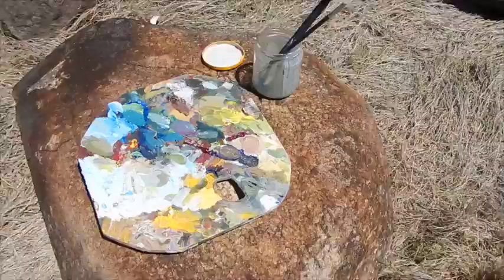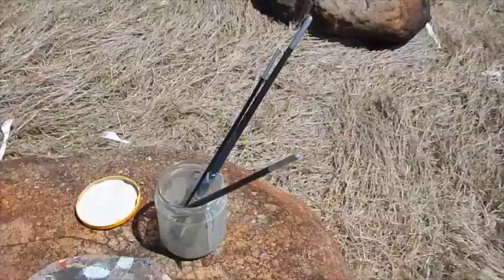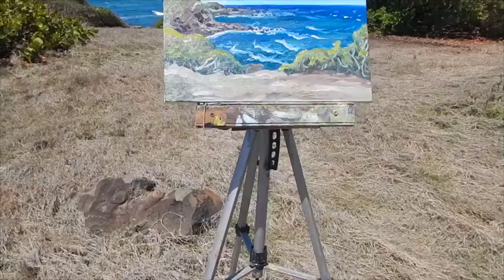Got my redneck paint tray, palette, redneck paints carrier, redneck jar with redneck paintbrushes — well, not really, they're actually good paintbrushes — and then my redneck easel. I'll get back to gardening now. I don't want to torture people with this stuff. Catch you online at thesurvivalgardener.com.